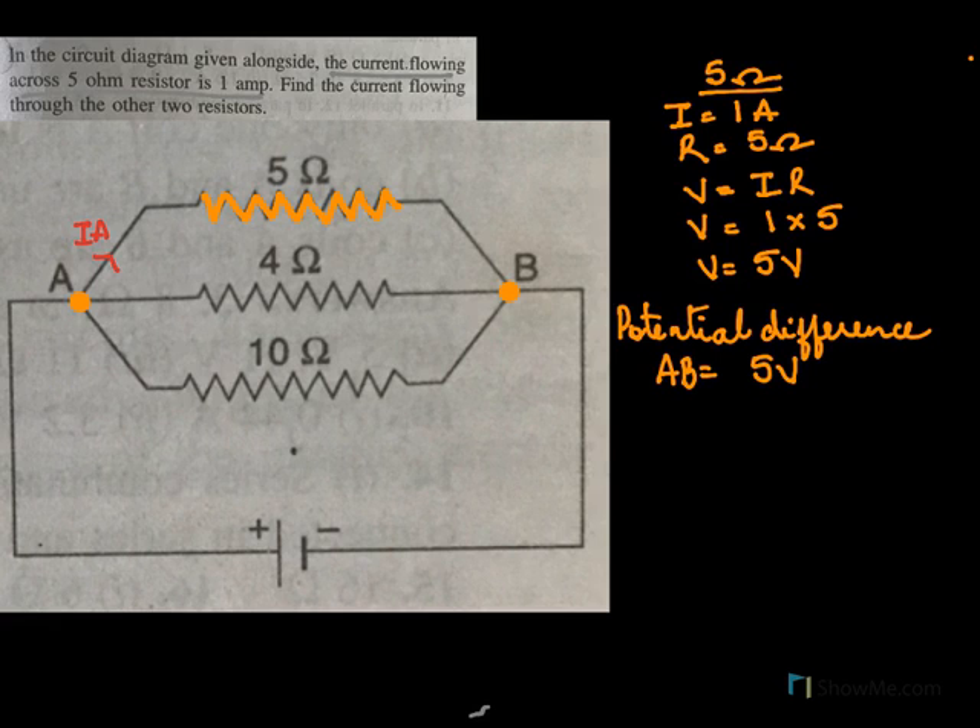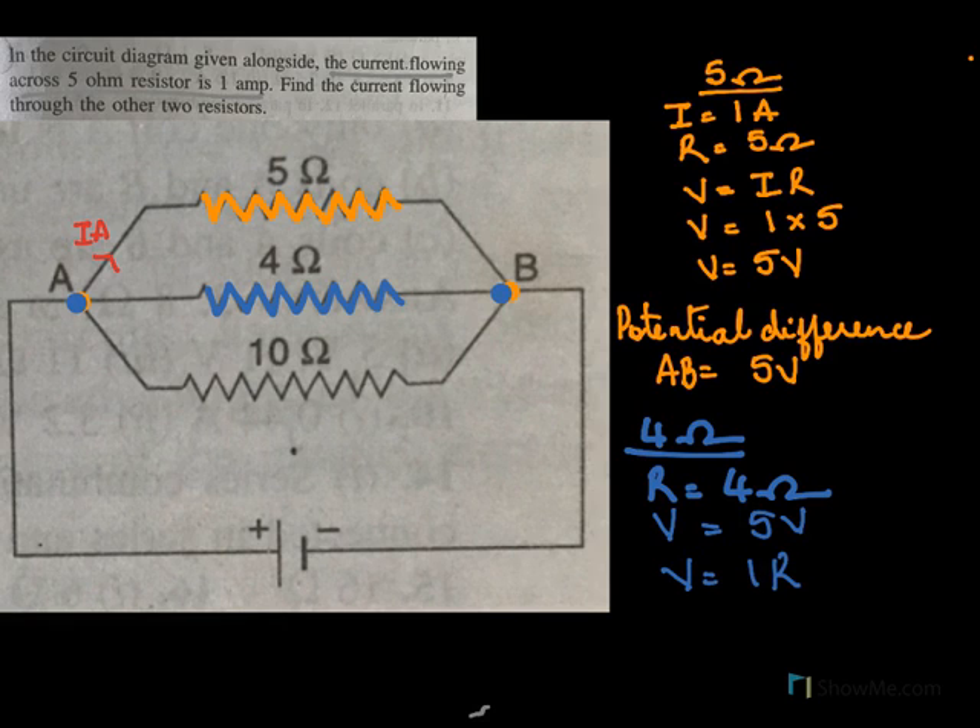The potential difference across AB is also the potential difference for 4 ohms and 10 ohms. For 4 ohms, the resistance is 4 and the potential difference is also 5 volts across AB. Using Ohm's law, V equals IR: 5 equals I times 4, so the current will be 5 by 4 amperes. So the current through 4 ohms is 5 by 4 amperes.